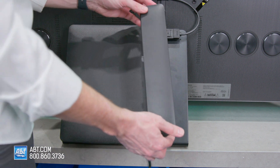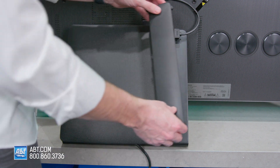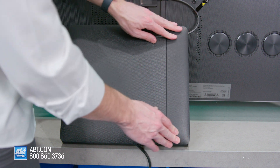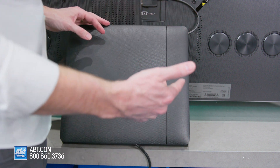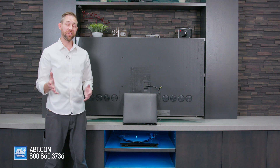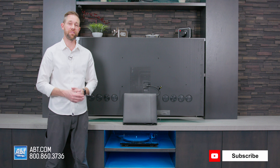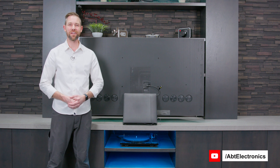Finally, put the cover on the side of the One Connect box — that'll cover up all your cables coming out. Then you're ready to flip the TV around and plug it in. And that's how you assemble and install the pedestal that comes with the QN900C Series Neo QLED TV from Samsung. Thanks as always for watching, and we'll see you in the next one.